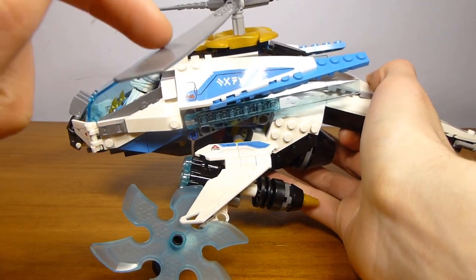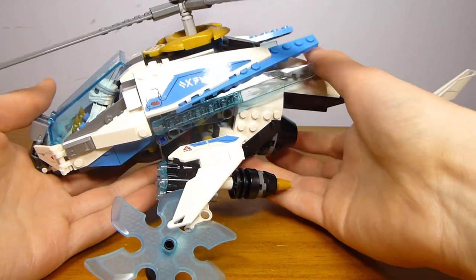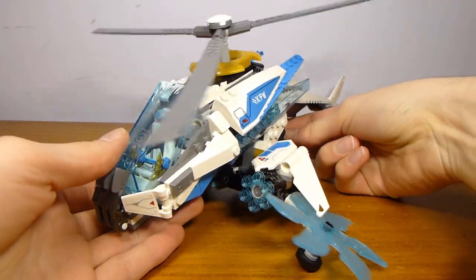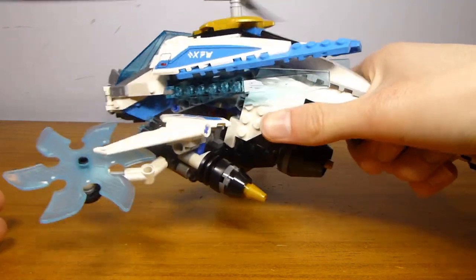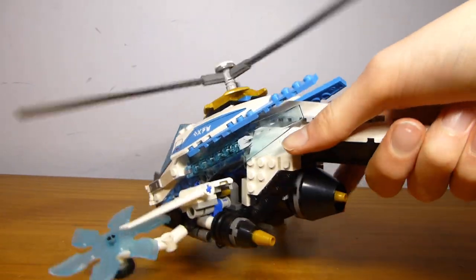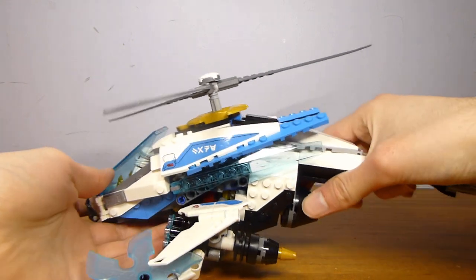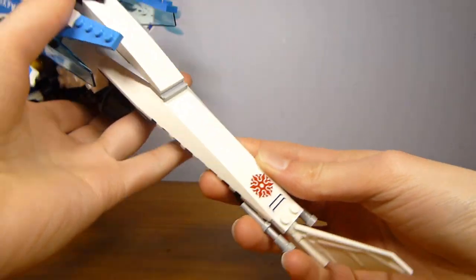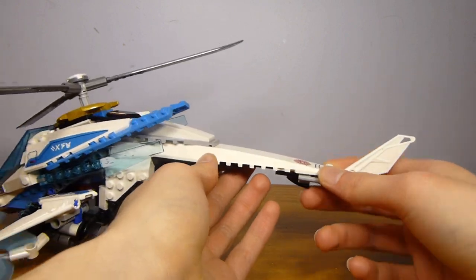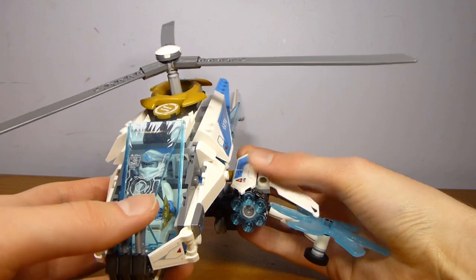I believe this blade color is exclusive to this set for now — I can't remember if the Oni Titans used this color too, but it's a relatively uncommon color. The cool thing is it's got this feature where you can spin up the blades remotely from the back, or hold it via the tail and spin the blades with just one finger. The tail back here does have one sticker on it, but there's no sideways propeller — I guess you just have to turn the whole vehicle to make it spin. You could also see these as propellers that give it extra lift and allow it to control itself side to side.